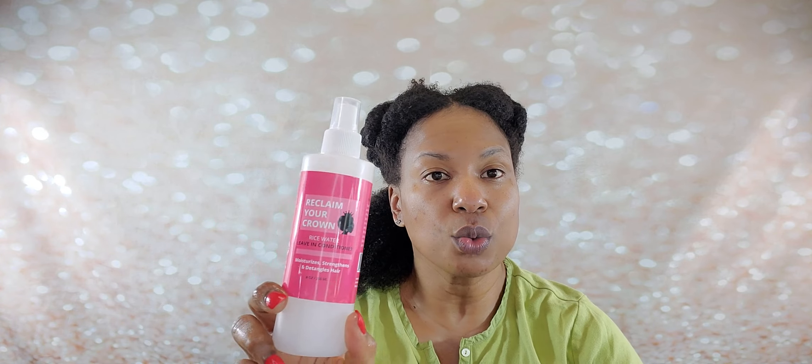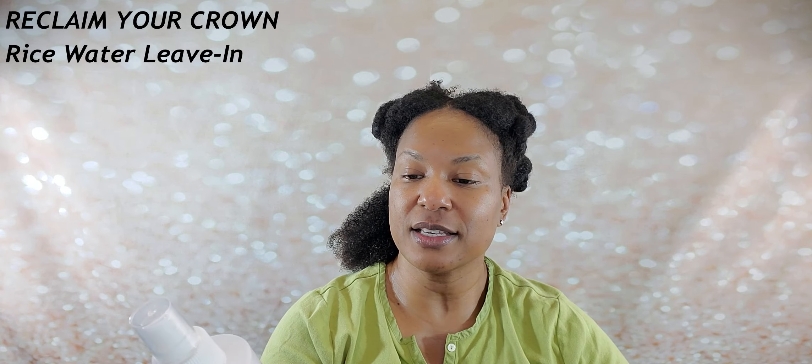The one I'm going to be using today is a new one. This is from a brand called Reclaim Your Crown — this is their rice water leave-in conditioner, which moisturizes, strengthens, and detangles. It is made with organic ingredients. There are just a few ingredients: rice water, lavender oil, xanthan gum, phenoxyl, capriclycol, sorbic acid, and vanilla essential oil. Very few ingredients, very simple. No mineral oils, no parabens, no sulfates. It is a very clean company that uses clean products.